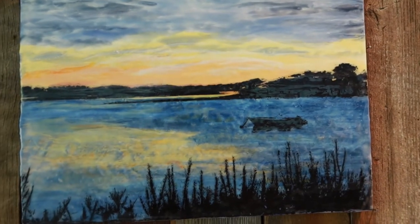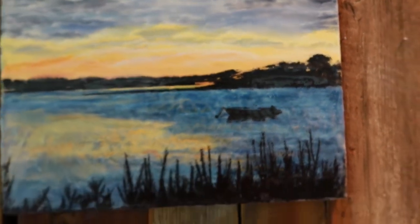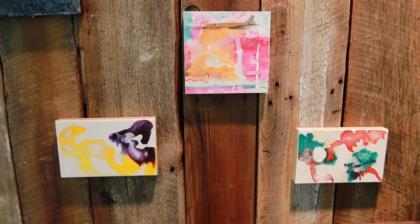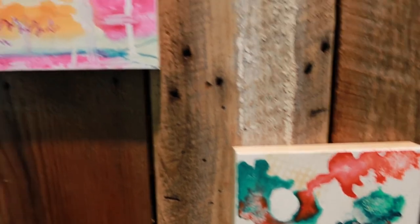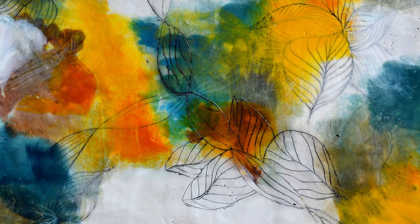Now that we've talked about non-traditional artist materials, let's talk about more traditional ones, like India ink. You can use India ink as the last layer of a painting — like I did on the black of this painting — or you could use it on the first layers, like these three little mini pieces that don't have any wax on them yet. You can also use India ink anywhere in between. It adheres to the wax and also to a plain gessoed encaustic board with no wax at all.